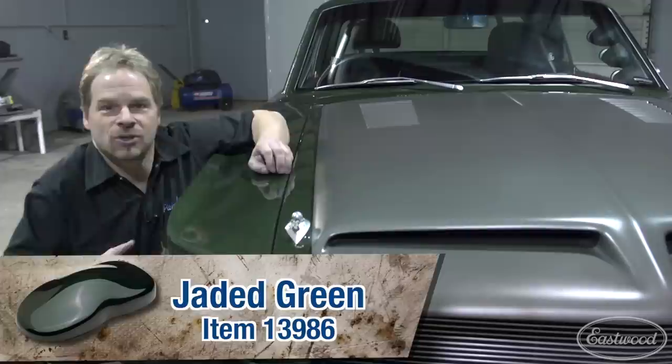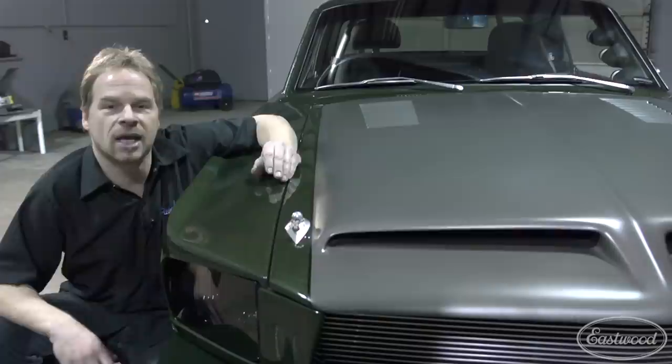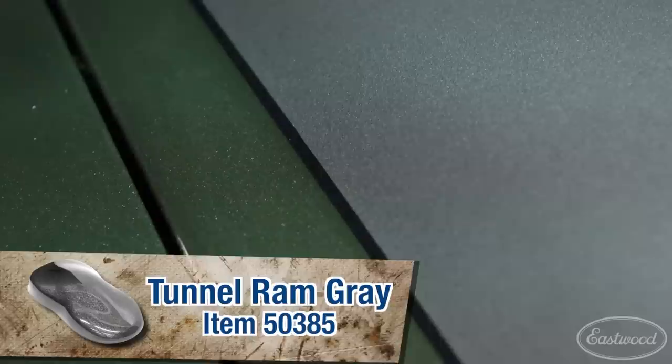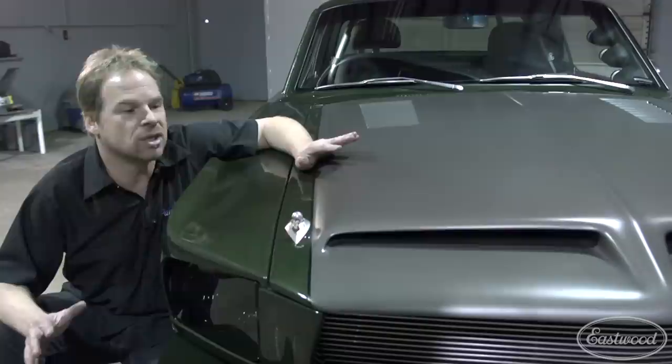This is Jaded Green base coat. I was very lucky and fortunate to work with the Eastwood engineers, and we came up with a color that everybody just dies over. It's really deep, it's got a dark side tone, lots of metallic, and it really pops in the sun. Separating the two-tone is Boulevard Black, another base coat clear coat, and we've got Tunnel Ram Gray on the insert as well as under the hood. The cool thing is that this is the Rat Rod Flat Clear — it's very consistent, very easy to use, lays out dead flat, and gives a really nice accent.